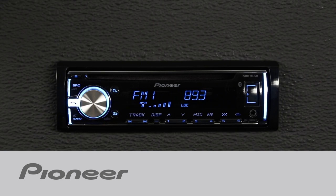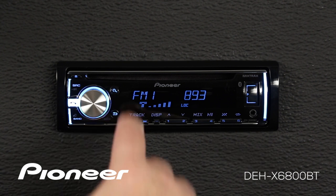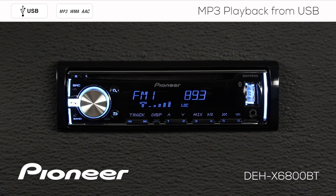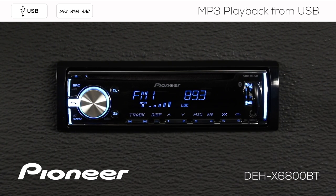It's easy to play back MP3, WMA, or AAC music from a USB thumb drive or from a CD. All we have to do to get started is drop some files onto a USB thumb drive like this one and put the thumb drive in right here. The system will automatically switch to the USB source and begin to play a track.